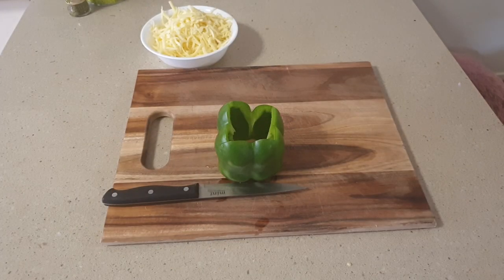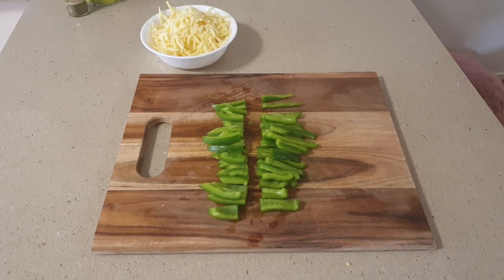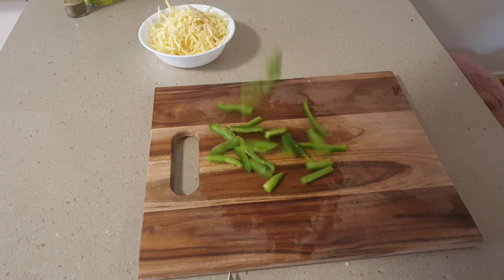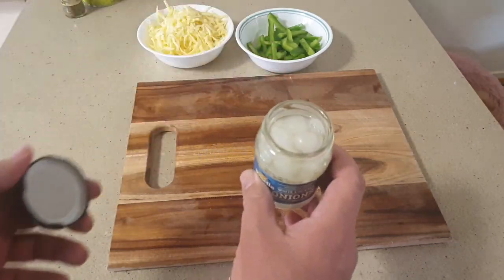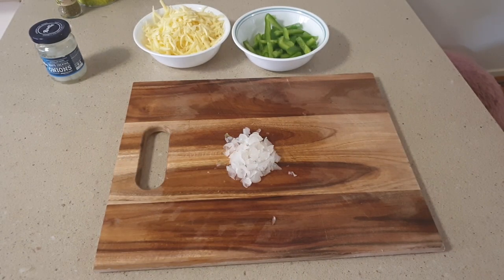For the green capsicum, chop off the ends then cut into thin slices, then chop up again into bits about one inch long. For the cocktail onions, just dice these up into small little pieces to sprinkle all over the pizza.